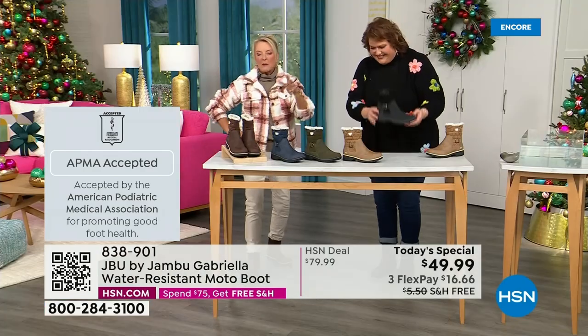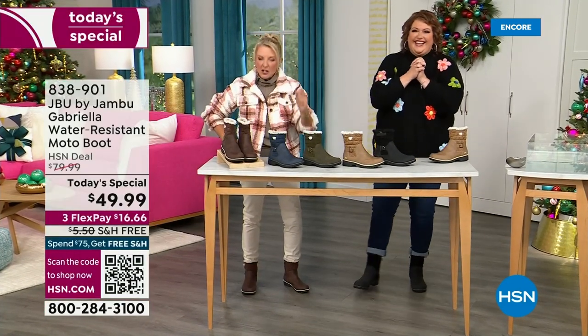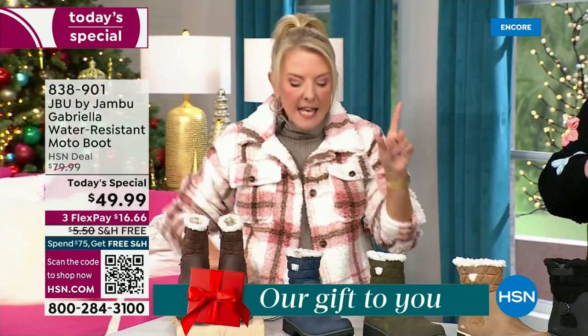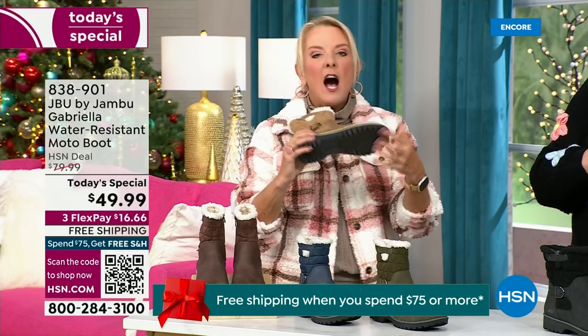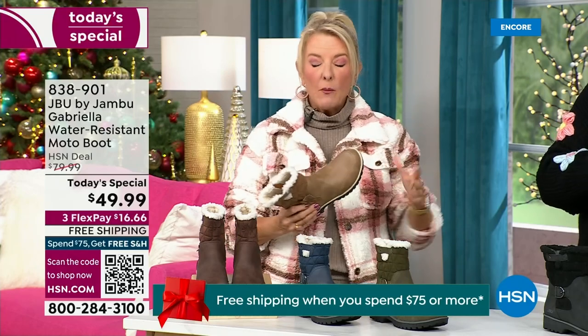We have three flex — that means spread your payments out over three months with a major credit card. Every detail about this is delicious. They even have a beautiful footbed called All Terra. Look at the flexibility — it is wildly lightweight. I had the box sitting on my desk and I opened it up thinking they'd be kind of heavy, then I was like, oh my gosh, they're like almost as light as a feather.